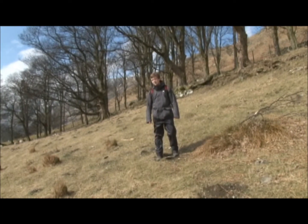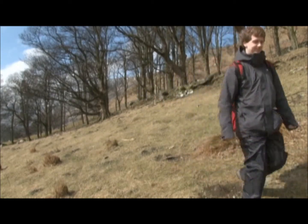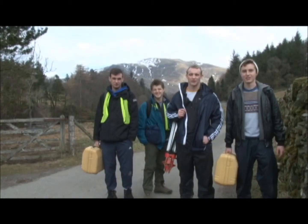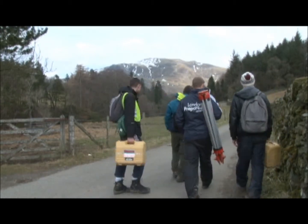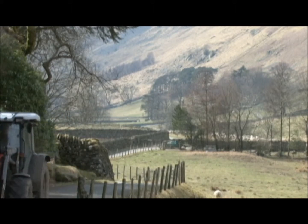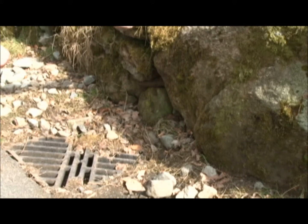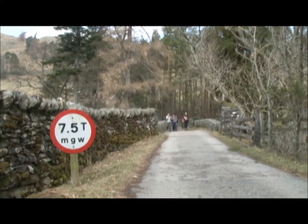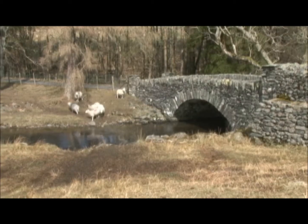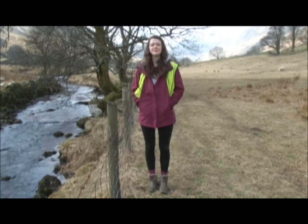This year, we are designing a reservoir that might go here. Our reservoir might look a bit like this one. We have to design a road. We design drainage. We design retaining walls. We're designing a replacement for this bridge. We have to design erosion protection for the riverbanks.